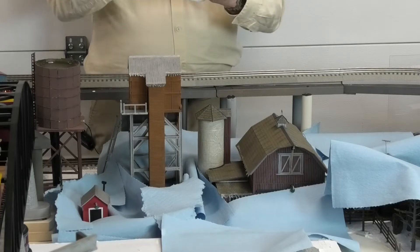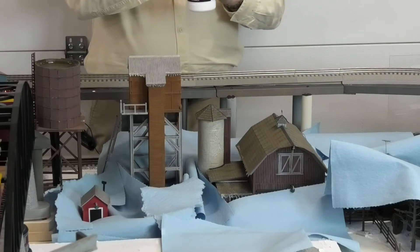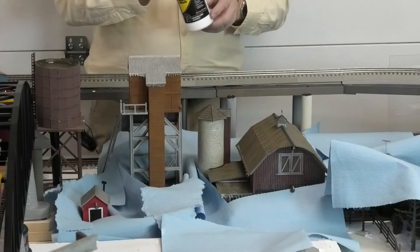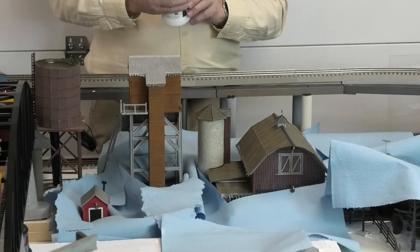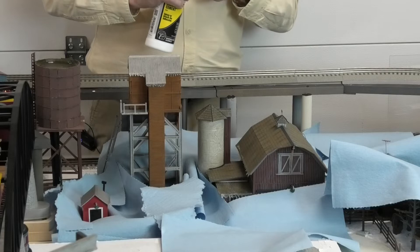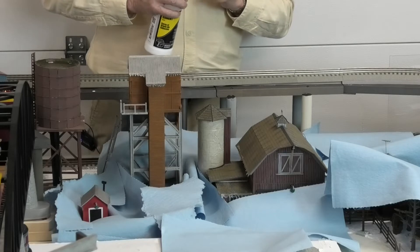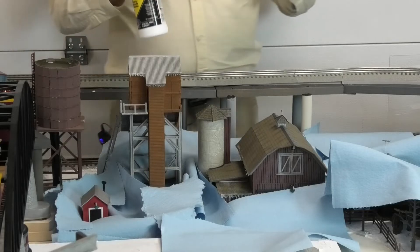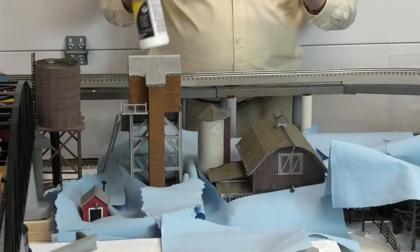I bought the Scenic Cement directly from Woodland Scenics, and I also bought from them a spritz bottle that I can use to wet down plaster before applying more plaster on top of it. That same little water spritzer fits on the Scenic Cement bottle, so it just screws right on. There are multiple positions on here: a spray position, a squirt position that's just a stream, off positions, and I'm going to be using the one to spritz water in a mist. It doesn't always work just perfectly. You'll also notice that I've used paper shop towels to cover areas that I don't want to get Scenic Cement on.